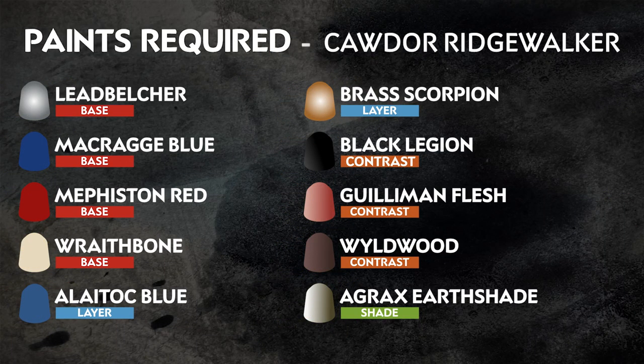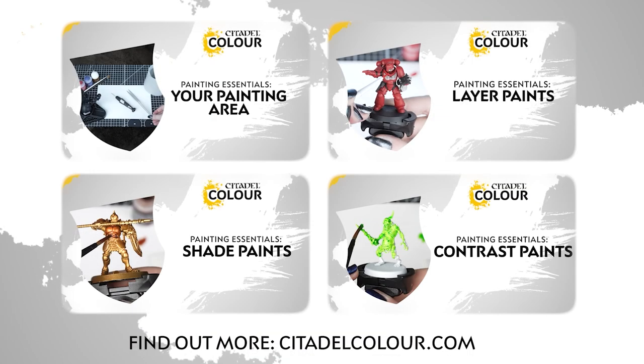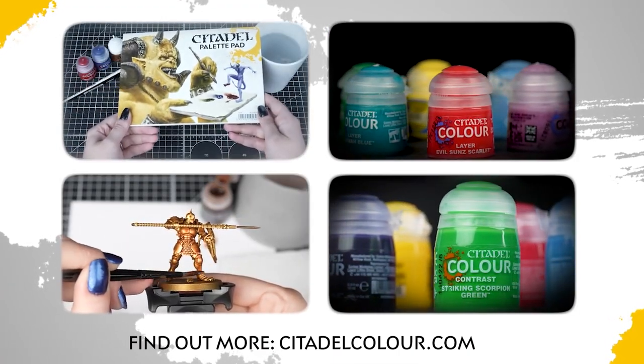The 10 paints you'll need are on the screen right now. Remember that these are our recommendations — feel free to paint these models however you like. If you are new to painting and want to know the types of paint and techniques used in this video, check out our Citadel Colour Painting Essentials videos in the description.